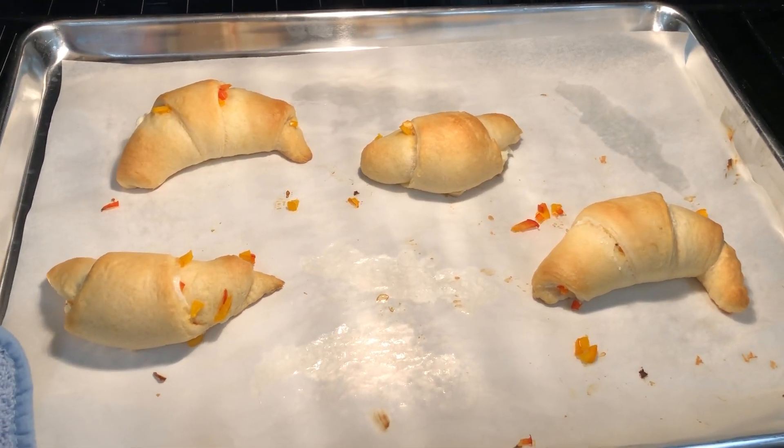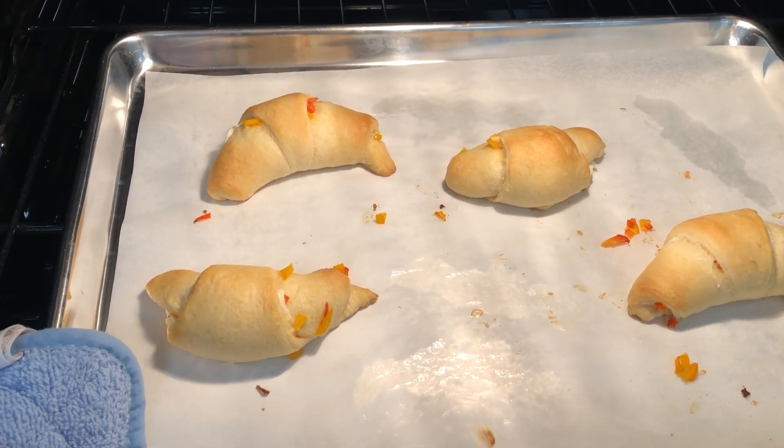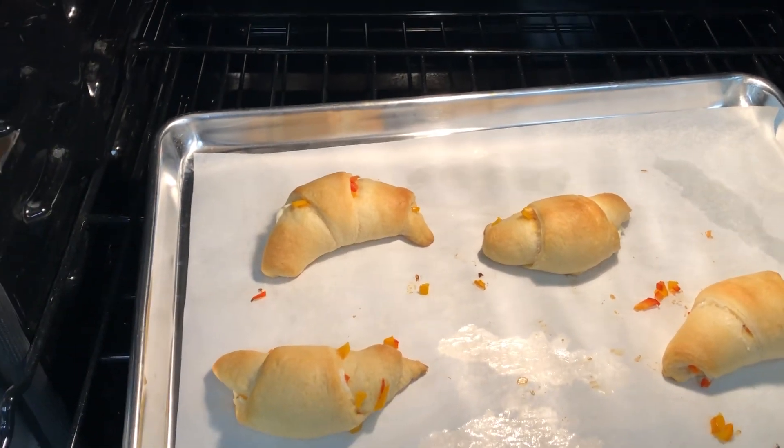My friends, there are some beautiful Pepper Stuffed Crescents. All right, enjoy — see you, bye.